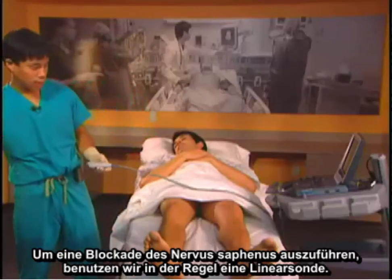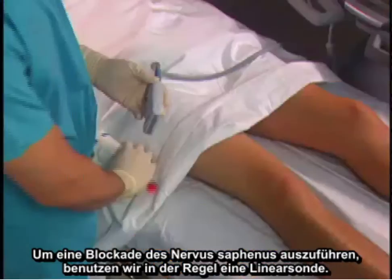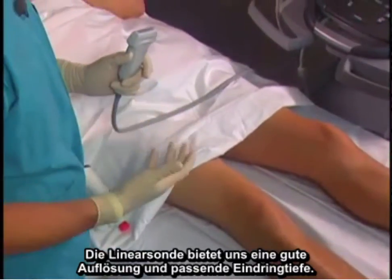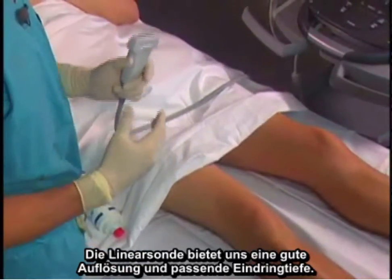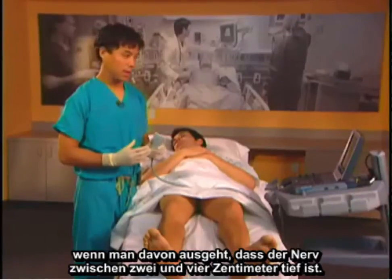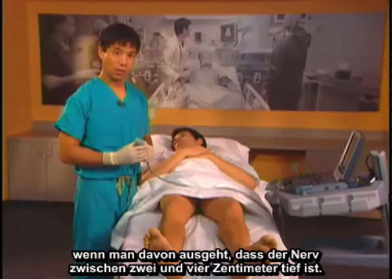To perform the saphenous nerve block, we typically use a linear probe. The linear probe allows us to get good resolution and reasonable penetration. Typical settings start between 4 and 6 centimeters total depth, expecting the nerve to be between 2 and 4 centimeters.